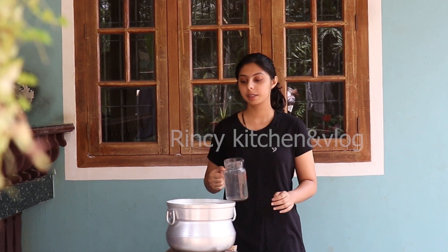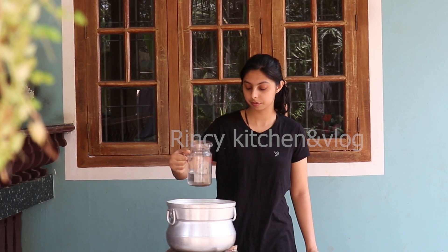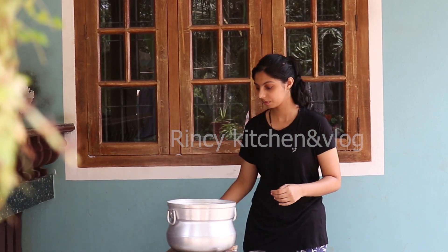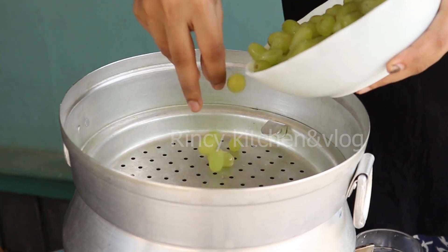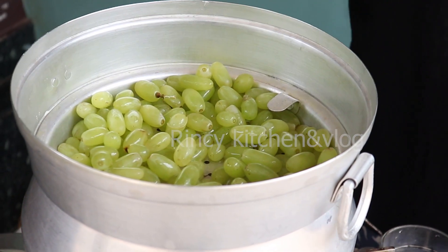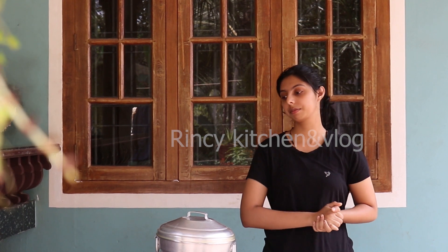We will add one cup of water to this idli maker and heat up the stove. Now the water starts to boil and the next step is adding all the grapes to the idli maker. We will spread it and steam them. Leave the grapes for 5 to 10 minutes so that after that you will get a pale yellow color and the color completely changes. So now let's wait.